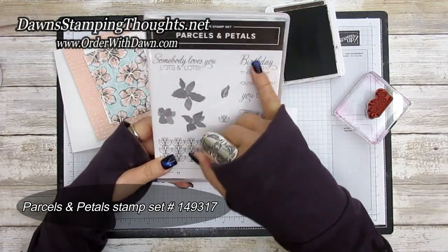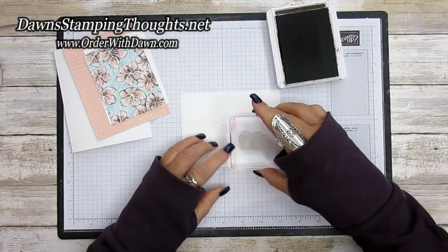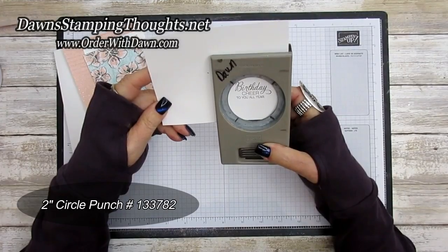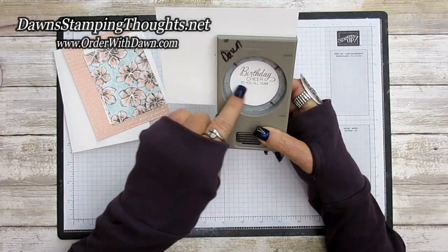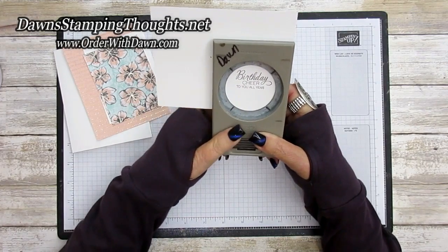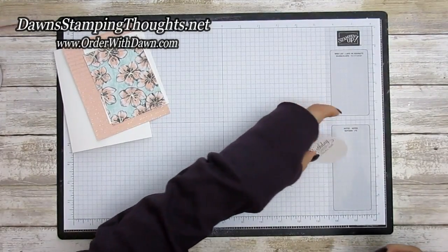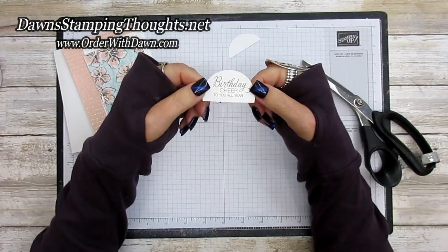For my greeting, which we're going to go ahead and stamp, I'm using Whisper White and Early Espresso classic ink. The birthday greeting is from Parcels and Petals — it's the 'Birthday Cheer to You All Year.' Love that! So we're going to go ahead and stamp that. I'm going to take the two-inch circle punch. The circle is a little bit large on the bottom, but that's all right because we're going to cut that off with scissors. I'm going to put the birthday cheer greeting up towards the top of the punch, punch that out, and then cut the bottom section off.